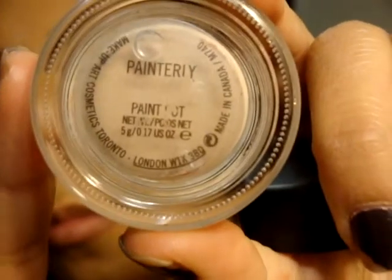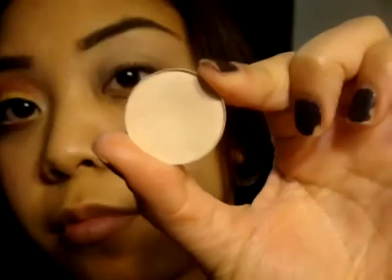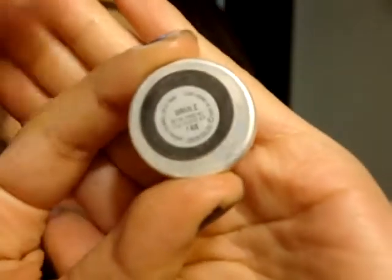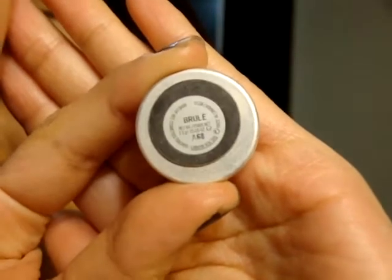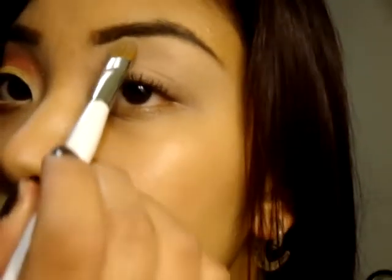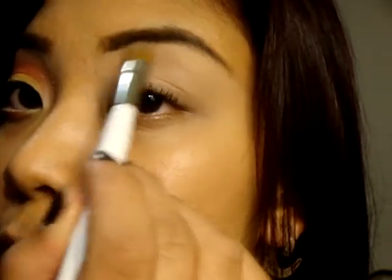We are doing lots of red and gold. On my lid I applied my base, which is my favorite: Painterly paint pot by MAC. Here I'm showing you a highlight I added on — in this brulee, you can add whatever highlight suits your skin tone best. I'm just packing it on there.